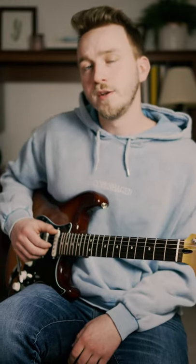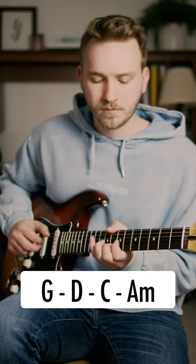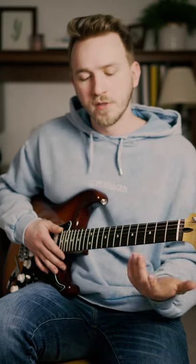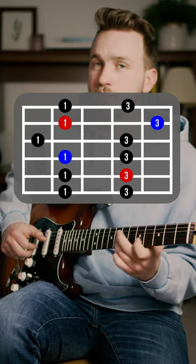Here's tip three of three to help you add movement to your chord progressions. Always be aware of where your pentatonic boxes are. So for this chord progression, I'm in the key of G, and if I want to play over this chord, maybe I'll use the second pentatonic box. And that's where I got this lick.